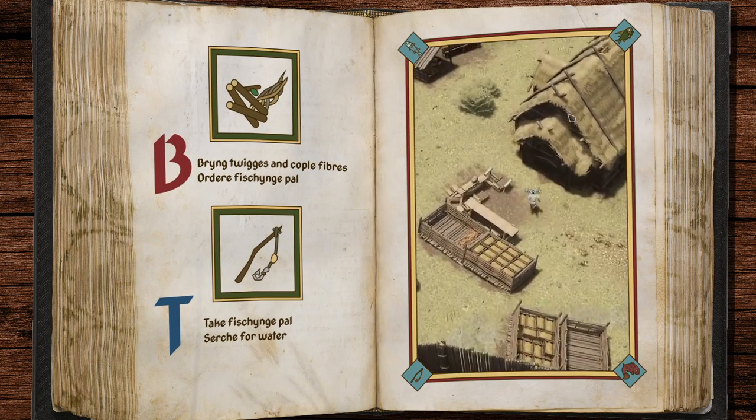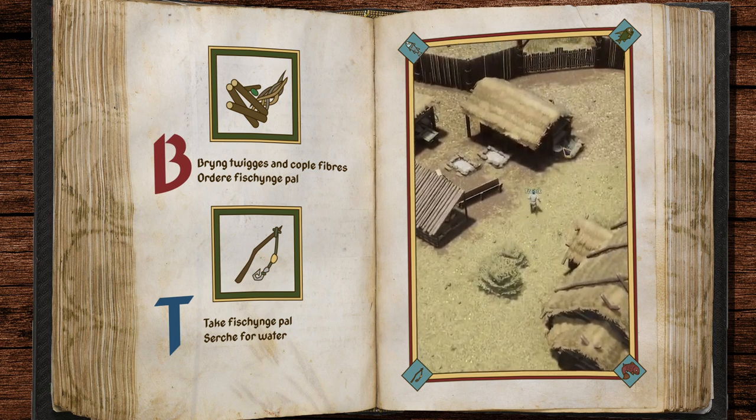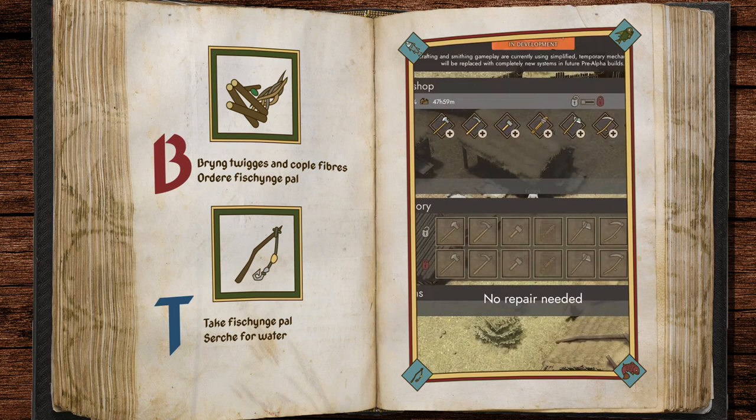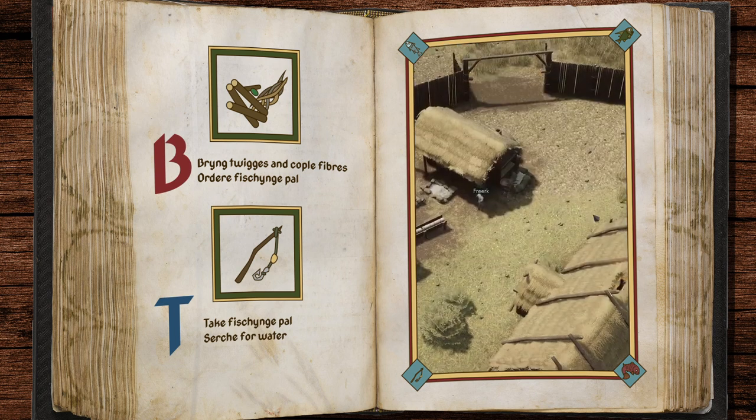Bring three outweges and a couple of fibres. Take fishing pole, search for water.